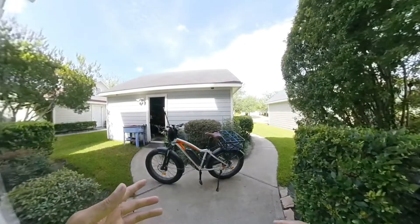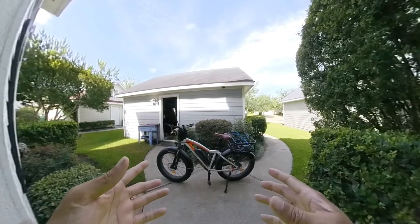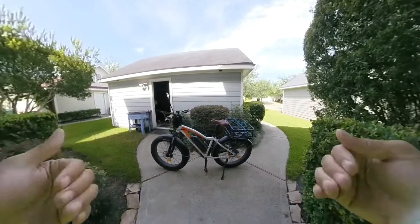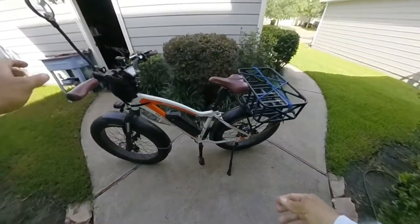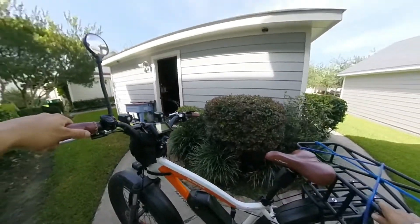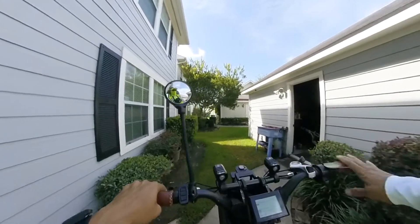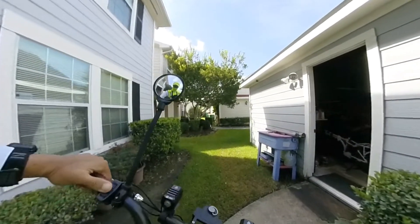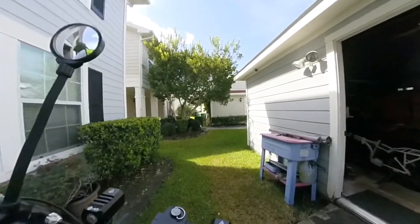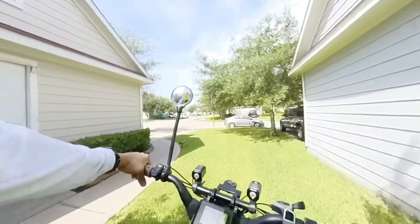All right, I'm gonna try this again. I'm trying another 360 except it's mounted directly to the chest mount instead of on a selfie stick. Let's go over the same — actually, I'm gonna take a different route. That was a little too bushy for me last time. Let's see here, put the batteries on. There we go.